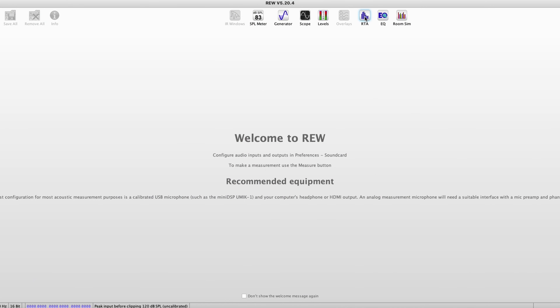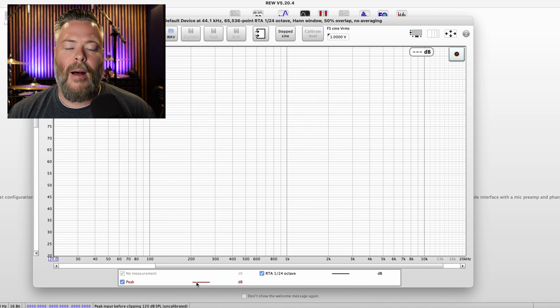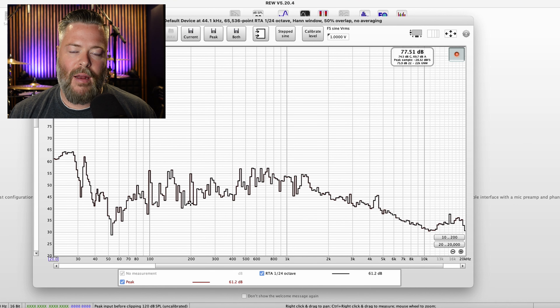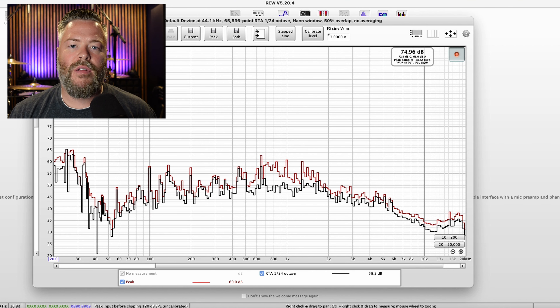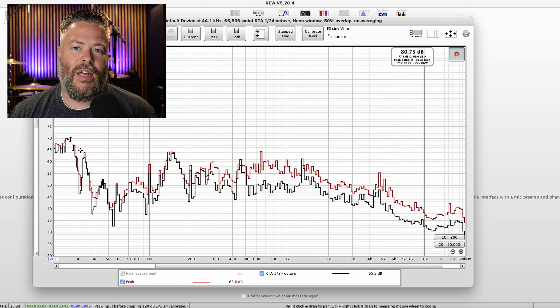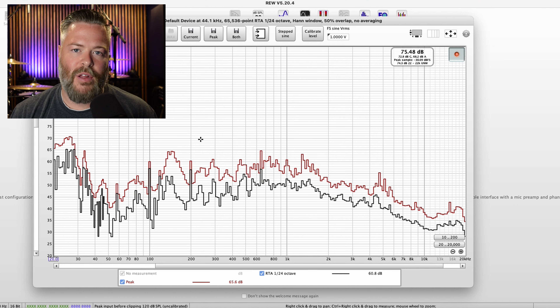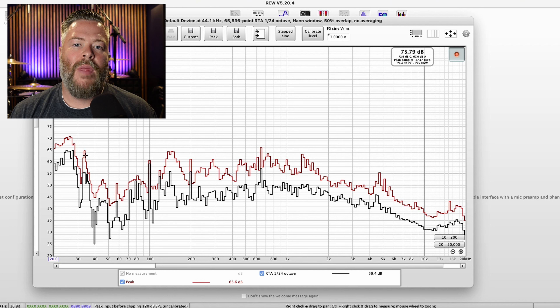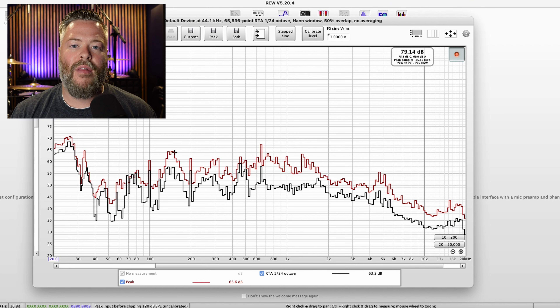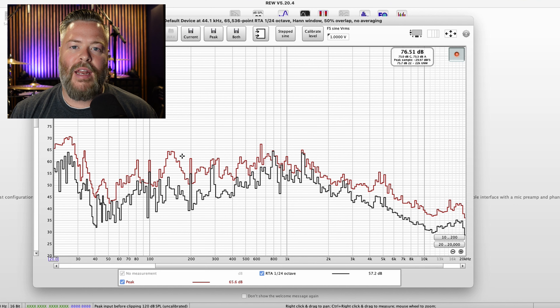There's a software called REW, or Room EQ Wizard, and it's free. After you download it, you can use it to measure the sounds in your room. When you open the software, you go to the function called RTA. When I press record, you'll see two lines: a black line and a red line. The black line is real-time sound being picked up by the microphone on my computer. You can see that in this particular range I have higher sounds than in another range, so I would have to go after those low frequencies.